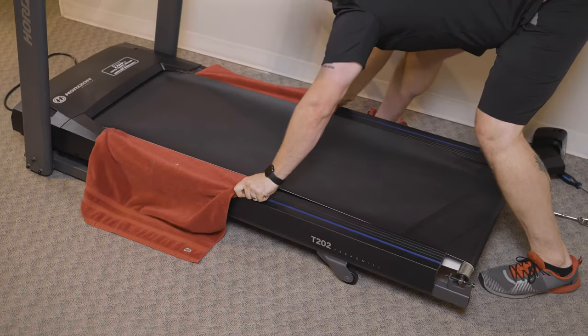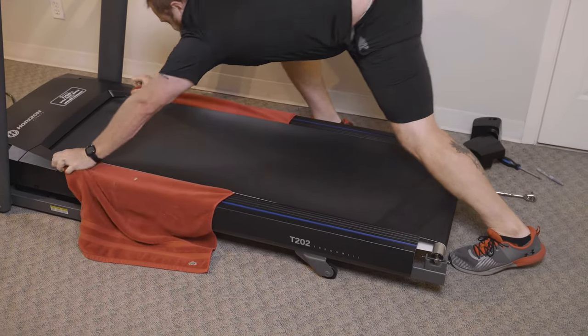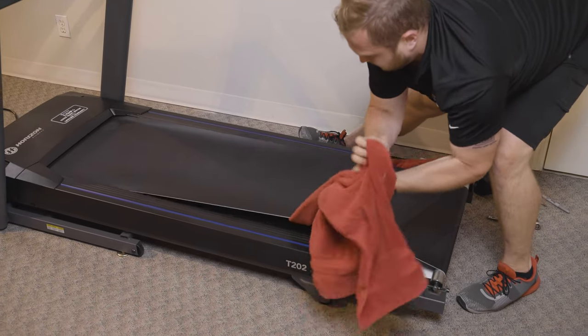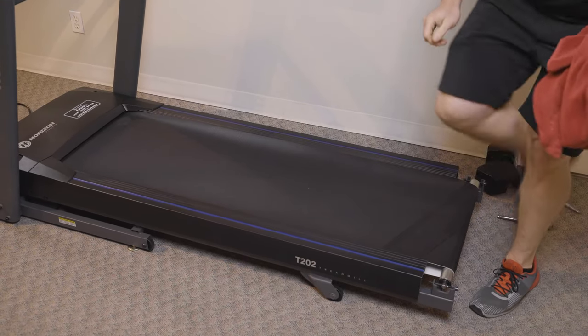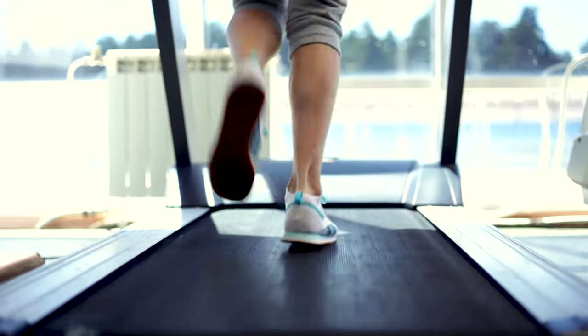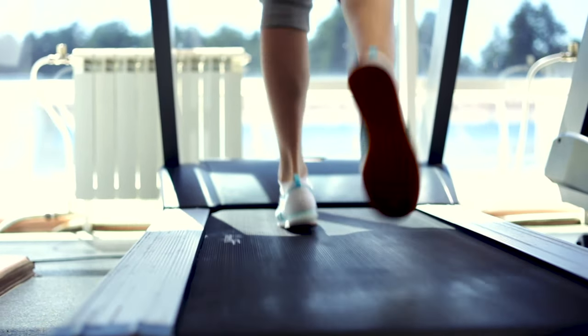Holding onto the towel on either side, go up and down the length of the unit to clear the top of the surface deck and underside of the running belt of debris. Shake it out and repeat to ensure everything is removed. Now that the underside of the running belt and the top side of the deck are clean, we can provide our silicone lubricant.